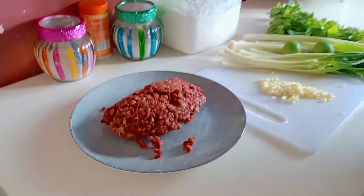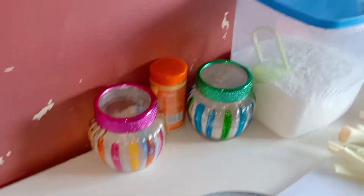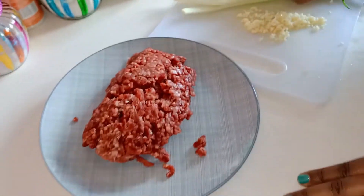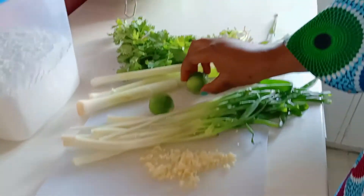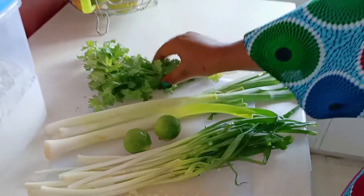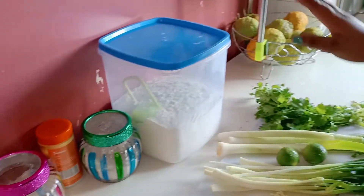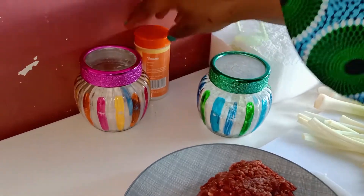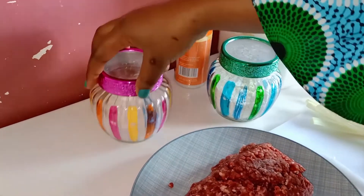To prepare our samosa we have our mincemeat which is just half a kg, we have garlic, we have the spring onions, we have lime, we have the leeks, we have dania which is called the coriander, we have the all-purpose wheat flour, we have roiko, we have turmeric and we have salt.